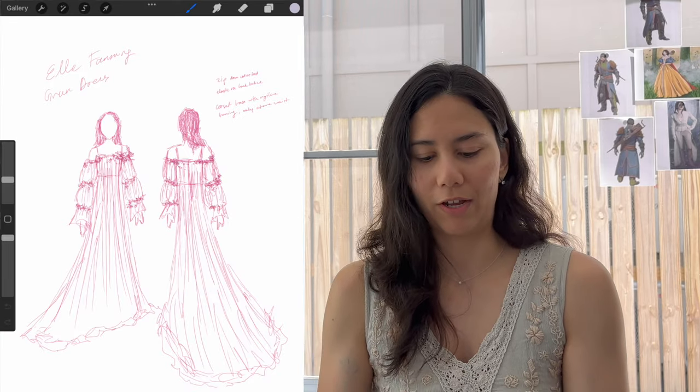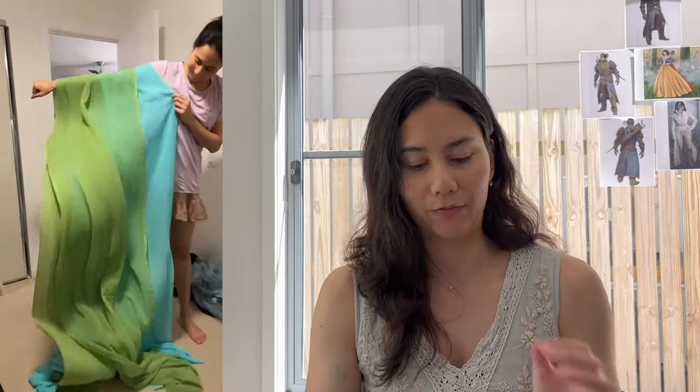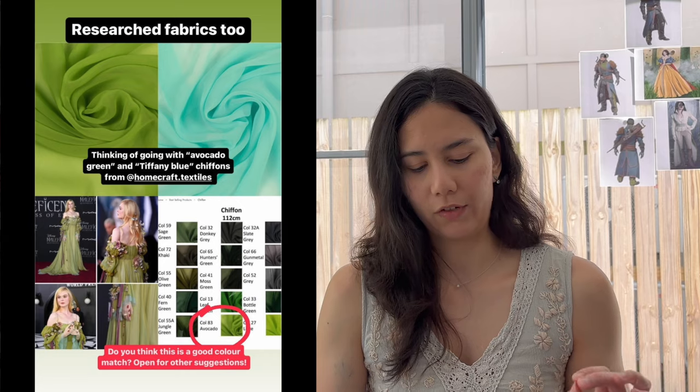Then I moved on to choosing fabrics. I bought all of my fabrics from Homecraft Textiles, and because they're based in Perth I had to purchase them online, so I did a lot of screenshotting images from the website and comparing them to images of Elle Fanning's dress on Google. Her dress has a very muted, desaturated green but it still has a bit of color. I chose an avocado green chiffon as the most similar match.